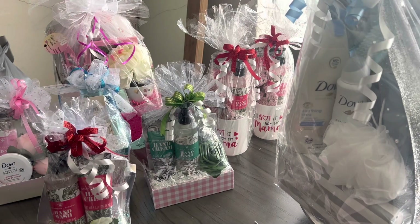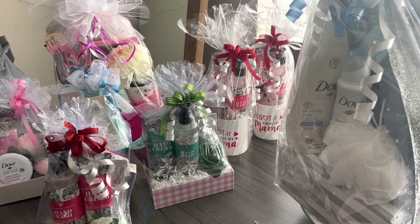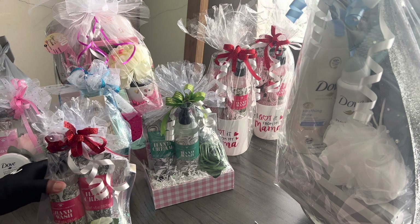Hey everybody, welcome back to my channel! I want to give a big shout out to all the new subscribers and those who have subscribed — thank you so much for tuning in. I just wanted to come in here and show some more inexpensive baskets that I did create, very similar to the other ones I showed, but I just wanted to bring them up in view.